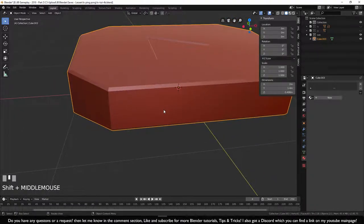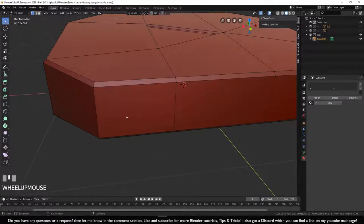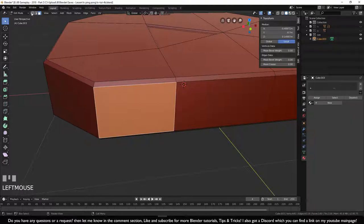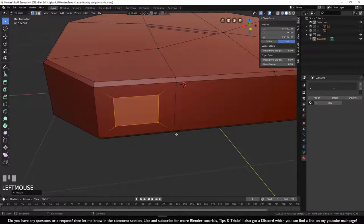Zoom in and go into edit mode with Tab. We need to add a square within a square. Switch to face mode, select the face, switch back to vertex mode. Press E to extrude — but we want to scale it inward, so press Escape, then press S for scale and move it inward.